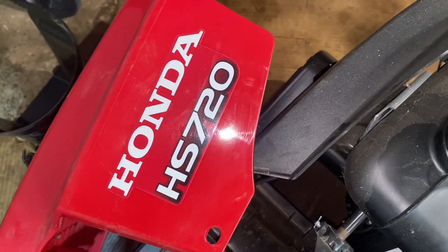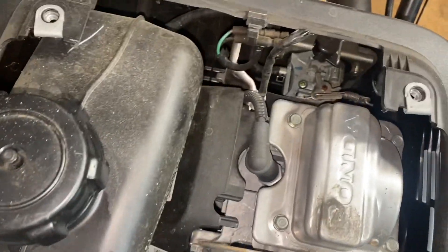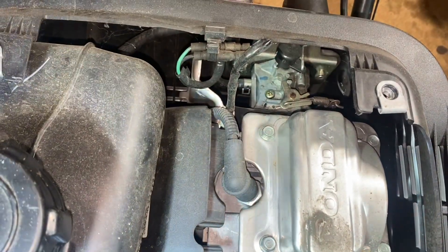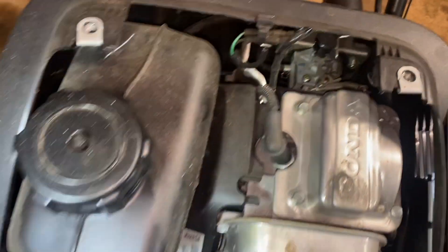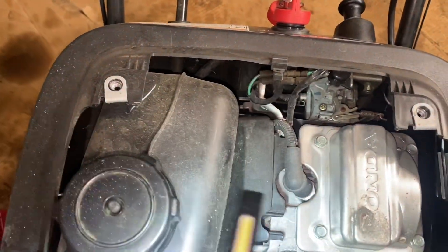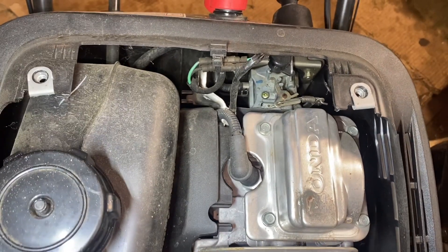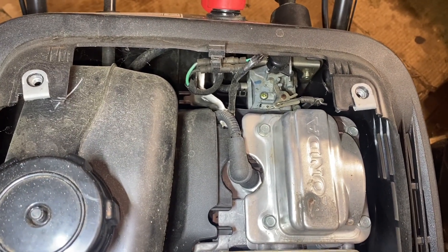Hi YouTube. I'm working on a Honda HS720, and in order to do a proper carb clean on this you would really have to take off all the upper covers, all the side covers, in order to get to the carburetor.